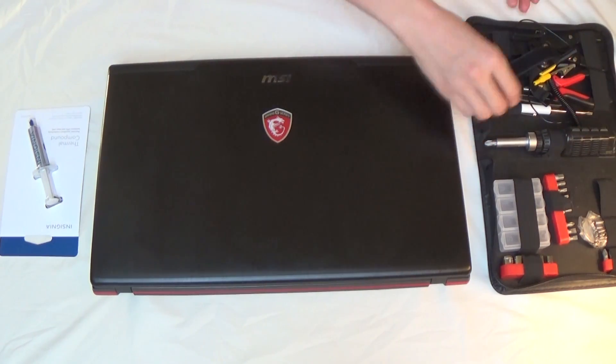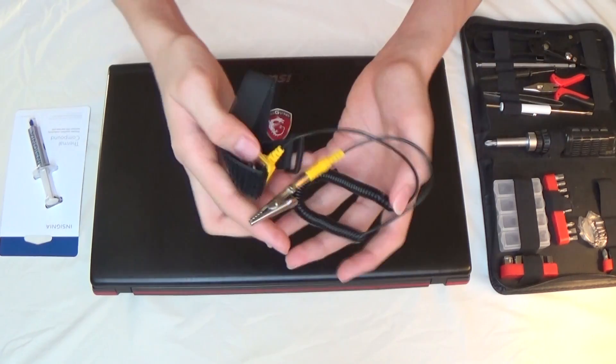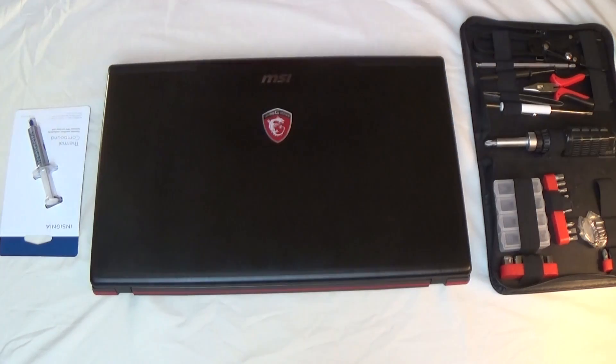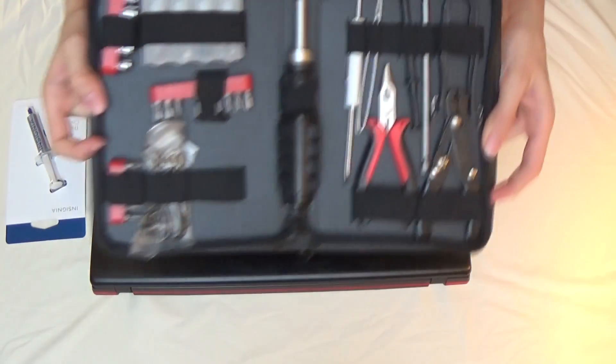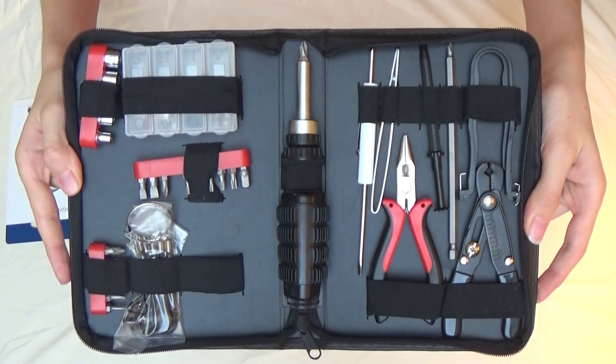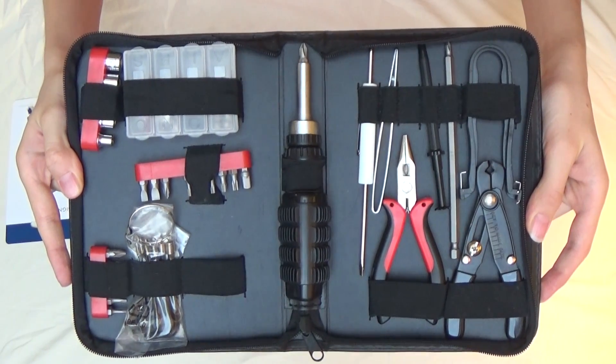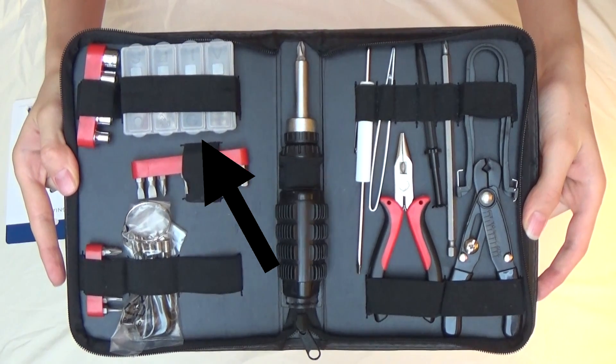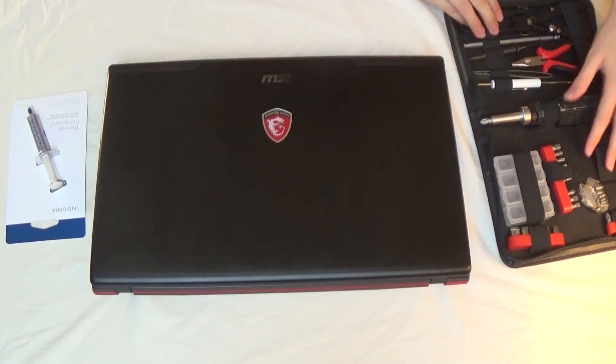Before we get started, there are a few tools that you're going to need. First of all, it's great if you have an anti-static wrist strap like this one — if not, not a huge deal, just be careful. This is a pretty extensive tool kit, but you don't need everything. Pretty much all you need is a screwdriver, maybe one of those little cases to hold your screws, and something to pry off the back of your laptop if you really need it.